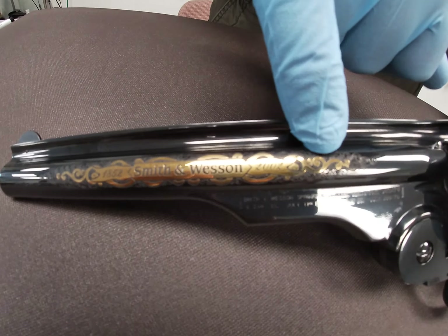Moving up to the cylinder, we have a really nice gold inlay of the revolver on the cylinder with some nice scroll work. Coming down to the frame on this side, we have a sculpted headshot of Daniel B. Wesson, with a lot of nice scroll work and fine engraving on the side.